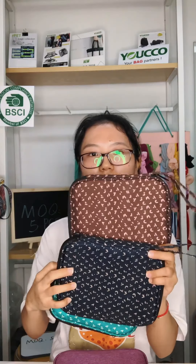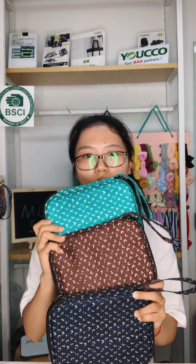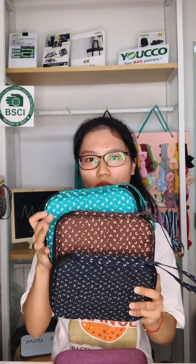Next, I will show you some different printing patterns for these watch strap bags — such as this one and this one. These are available for both the 20 watch strap and 10 watch strap storage bags. Their MOQ is also five pieces. If you want to know more details, please feel free to contact us.